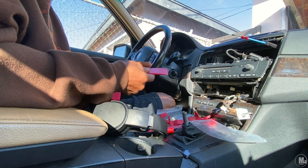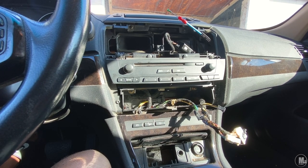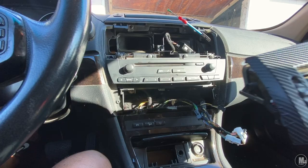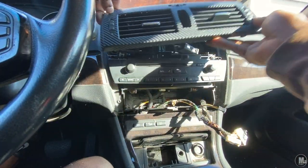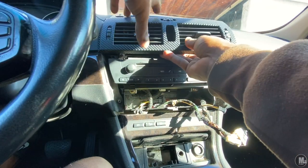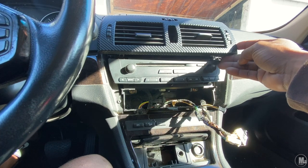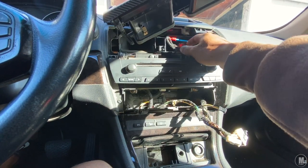As you guys can see, I took apart my in-dash. I want to do some carbon fiber, so that's what I've been doing. That's gonna go back up right there — can't wait to see how it looks with my screen. It's coming a little bit early so I don't want to put it all the way in, just slide it in for now.